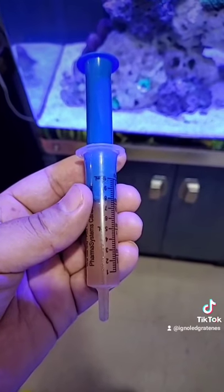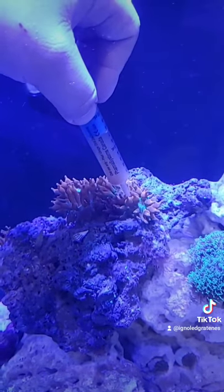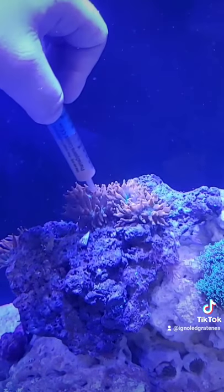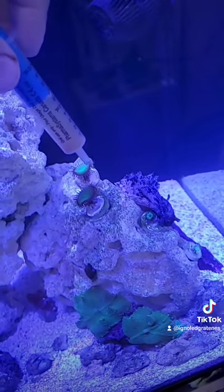I put it in a medicine syringe, and then you give some to your anemones. I also give some to my zoas.